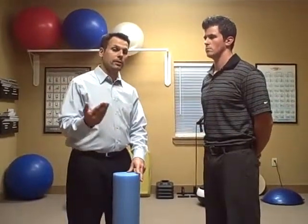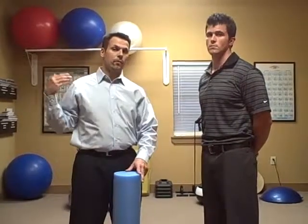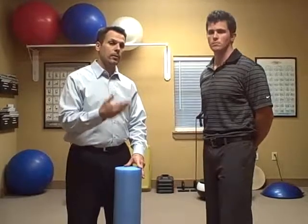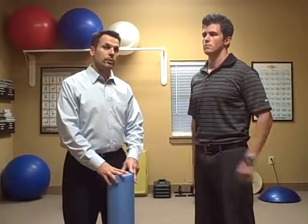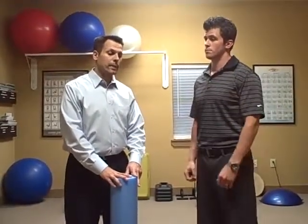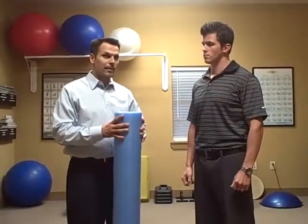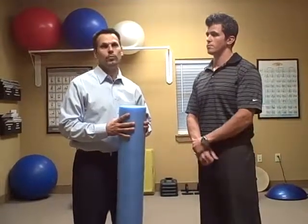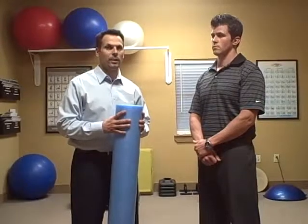Definitely make sure that you come into the office and we talk about these things before you do them. We have a full sheet of exercises that we're going to give you to take home, but we need to make sure that you can do these things here in the office first. One of the big things about this is that it's kind of like a home deep tissue massage.